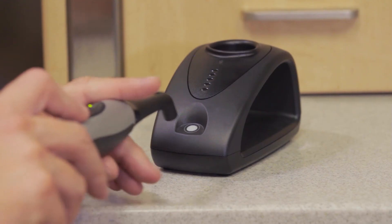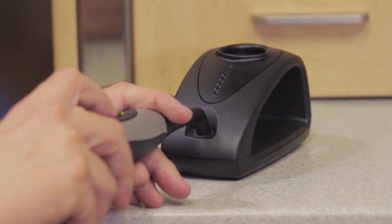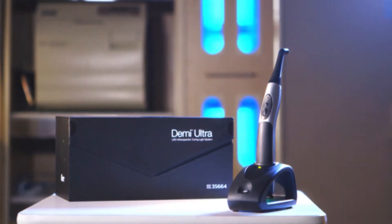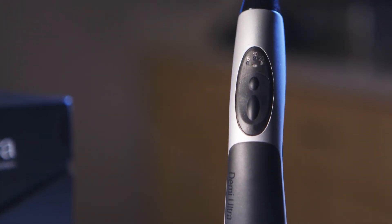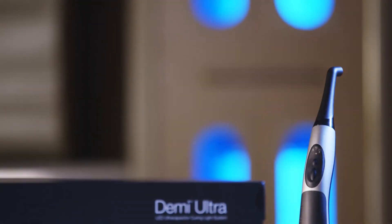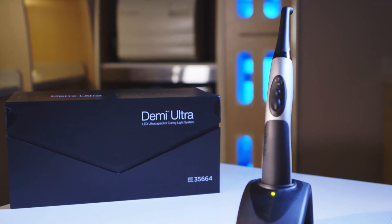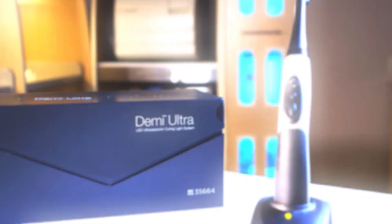The charging station itself has a built-in radiometer that allows you to check and make sure that you have adequate output from the device. I really think that if you're in the market right now for a new LED curing light, or think you're going to be in the future, you definitely owe it to yourself to add this to the short list of devices you want to take a look at and potentially bring into your practice. I've had a really good experience with it, and I think this is something you really ought to consider to make your life easier and the lives of your patients easier too.